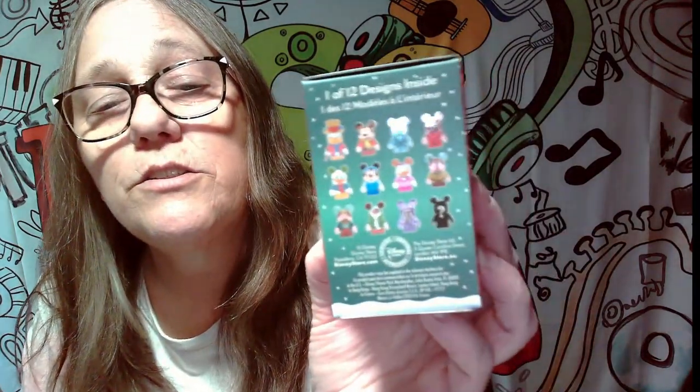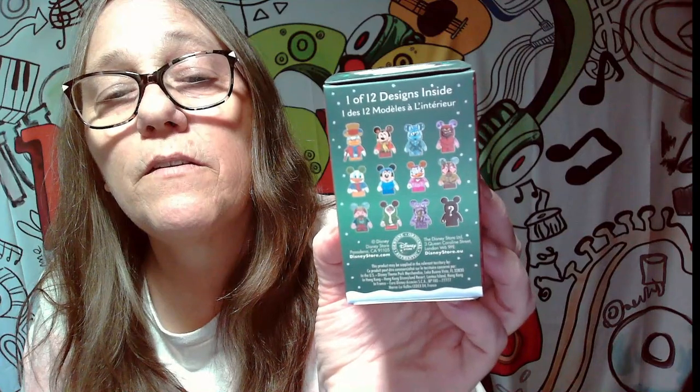These are one to three inches big. These are all the different characters right here that you can collect. So there's the mystery one, there's an all purple, there's a Donald, there's a Donald Christina. So that's pretty cool. Minnie, Mickey. Yeah, these are really cool.